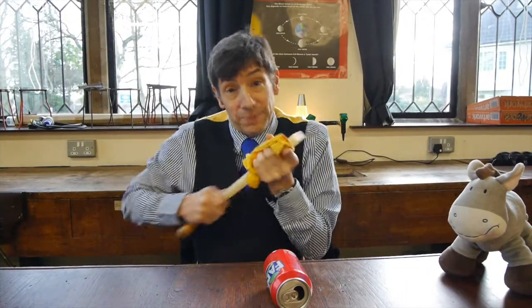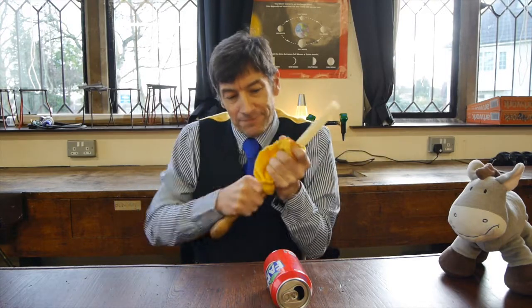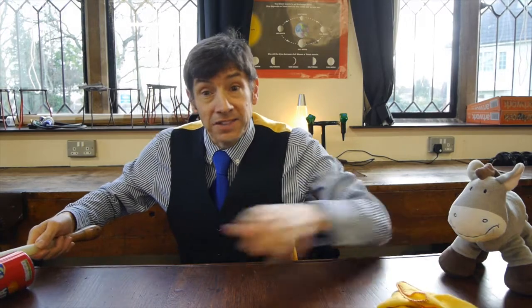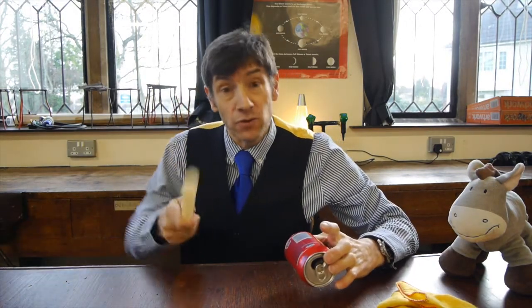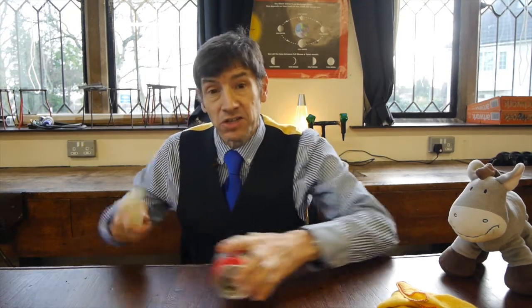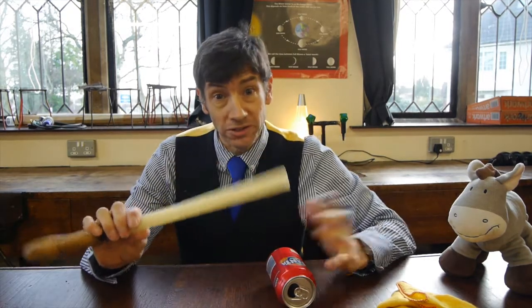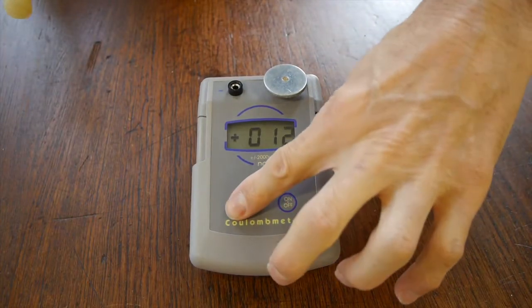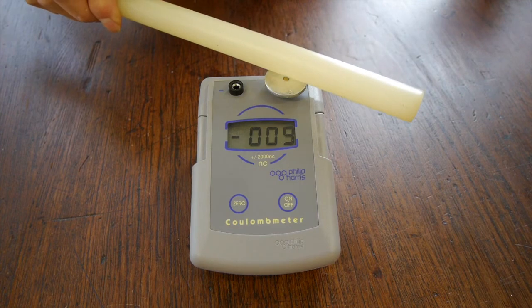Time for a quick explanation of what's happening here. When I bring the rod close to the metal can it seems to attract it, and if you get any forces at all you will always get attraction. When I rub the rod it becomes charged up, and when I touch it onto a coulomb meter you'll notice it became negatively charged. This is the key to what's going on.